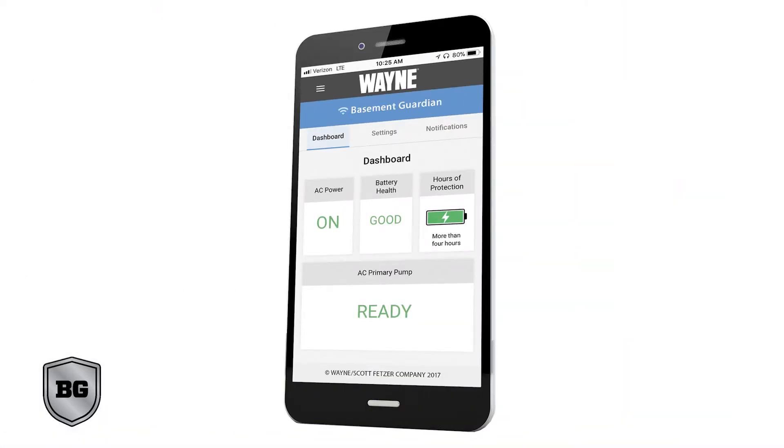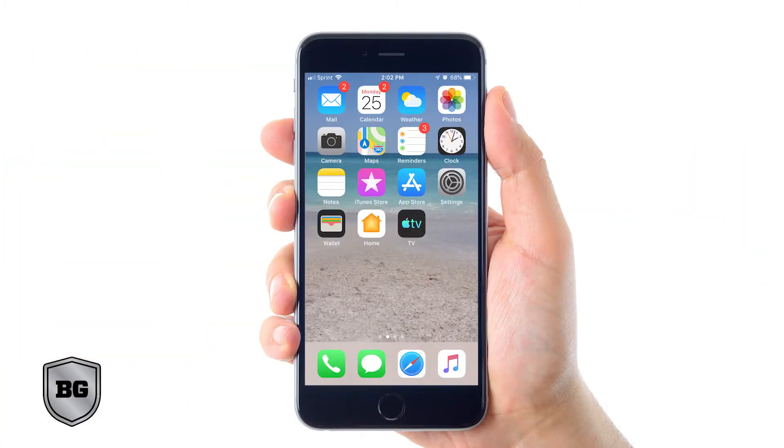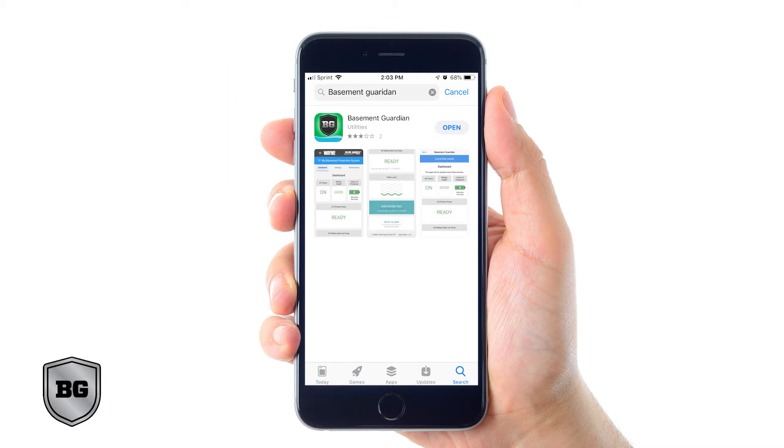The first step to installing the Basement Guardian application on your phone is to actually be within about 20 feet of your Basement Guardian system. Next, open up your Apple iOS App Store or your Google Play Store on your phone. In the search bar, type in Basement Guardian or Wayne Basement Guardian. You're looking for the icon that's a black shield on a green background with a blue wave at the bottom. Click get or download, then install it when the download is complete.